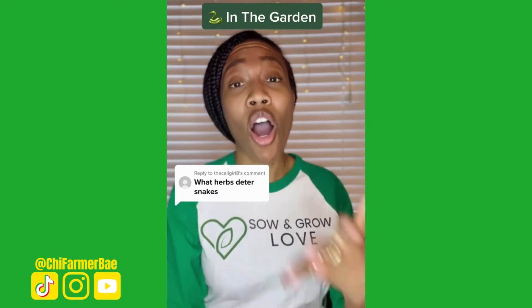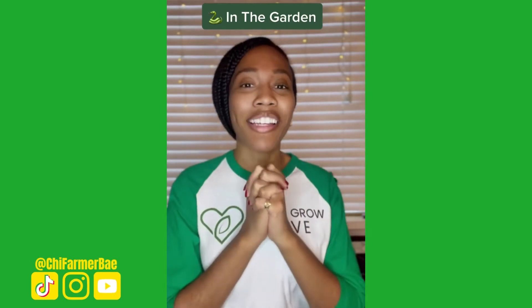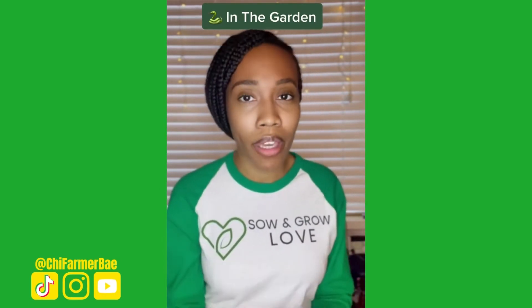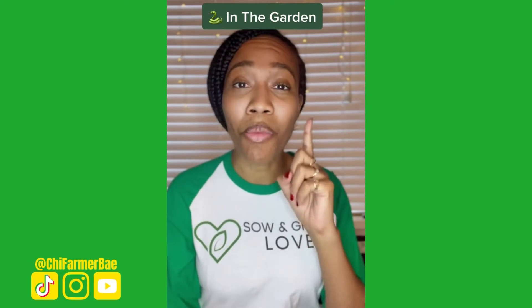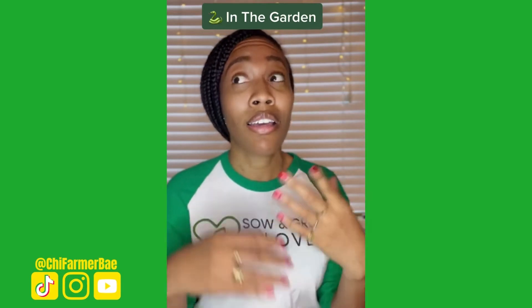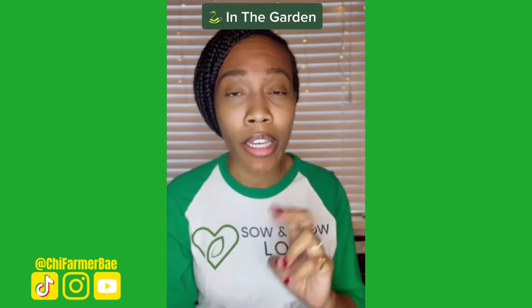My heart goes out to you that you have to deal with snakes. Here are some things I know that will help repel snakes. First and foremost — I mentioned it in my previous video — it's a reason why I plant onions everywhere in my garden. Snakes don't like the smell of onions, nor do they like the smell of garlic.